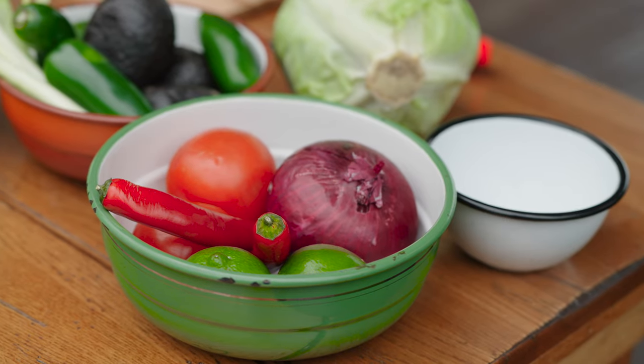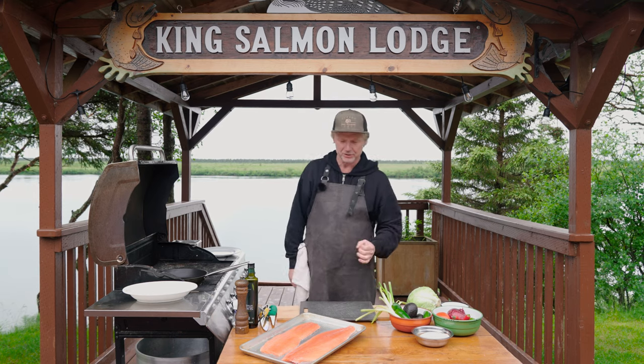This pico de gallo today is going to be tomato, red onion, red chili, lime juice, and a bit of salt.